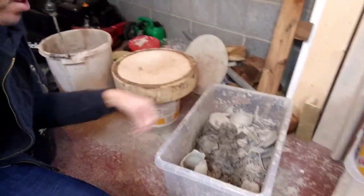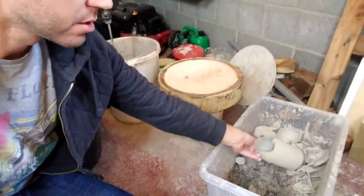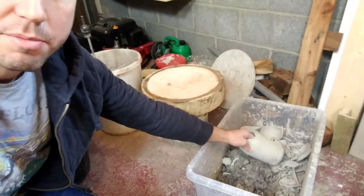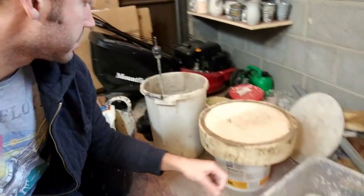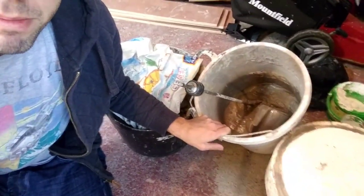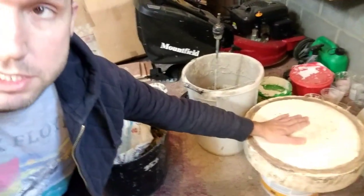Down here, if anything goes wrong, bits of scrap clay get recycled. They just dry out and then I basically make them into a slip — add water, mix it up with a big paddle, and then dry it out on a plaster bat. So you just recycle your clay basically.